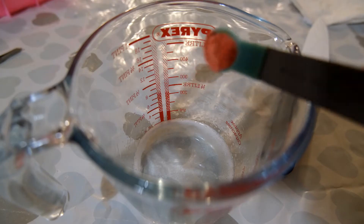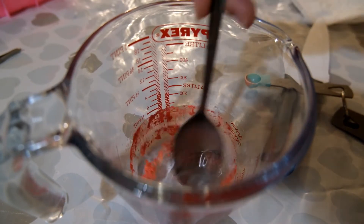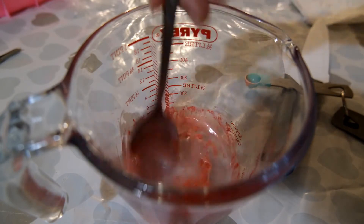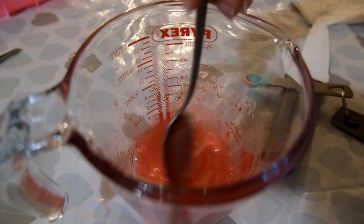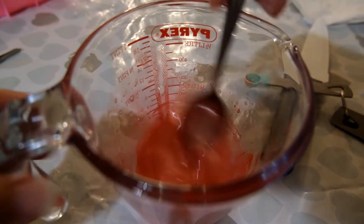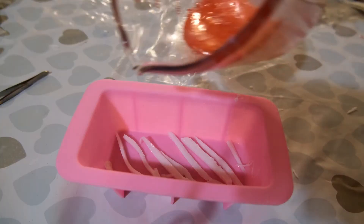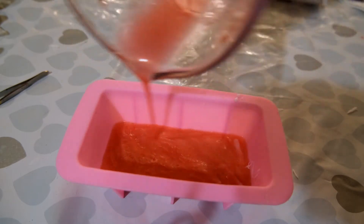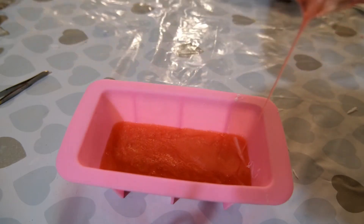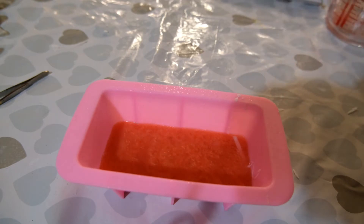Then melt 70 grams of clear soap base, adding in some orange mica powder or orange soap colourant. I'm using mica powder here because it has a shimmery look, which gives the salmon slice a little more realism. Add in 0.7 millilitres of the essential oil blend used earlier, then pour this mixture over your prepared silicone mould. Spritz with rubbing alcohol before it sets, then set aside and allow to cool and set fully.